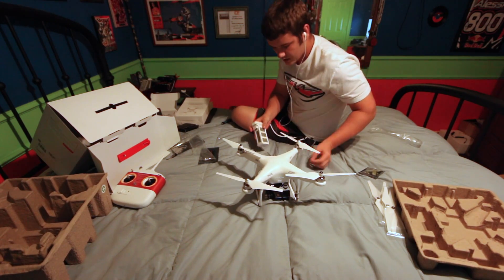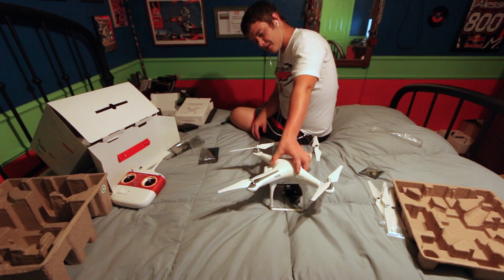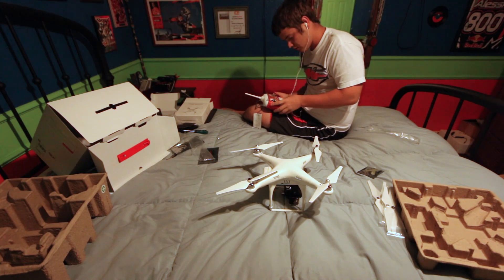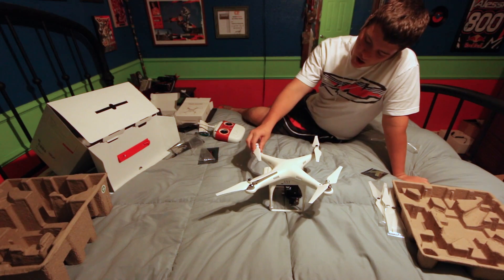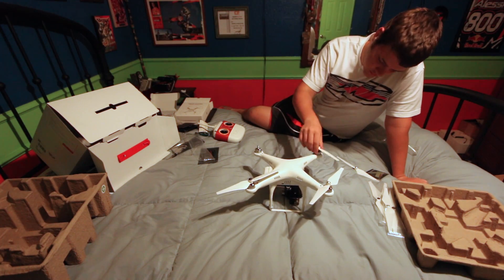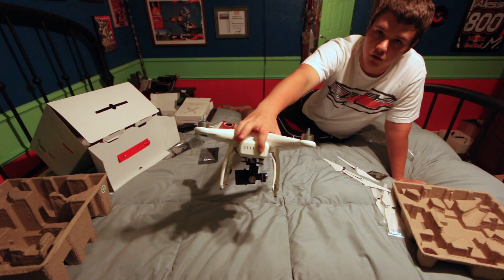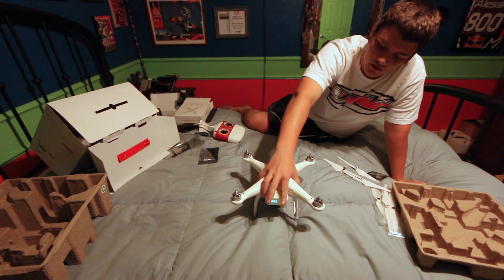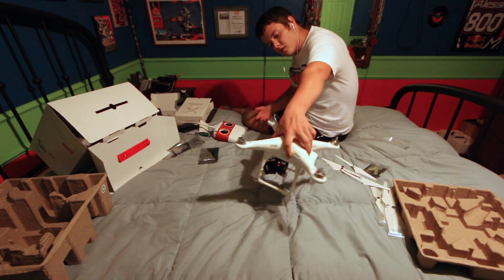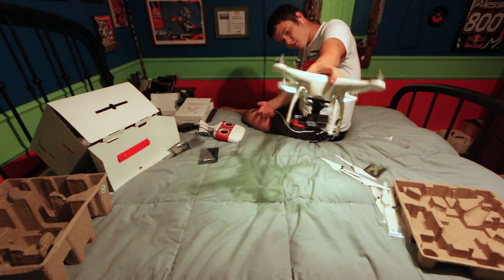Let's put the battery in here and see if it's going to work. I might want to take the props off just in case. To turn on the battery, you tap it twice and on the second press you hold it down. Then the gimbal does this little calibration thing and now the gimbal is ready to go - you can see how that works.